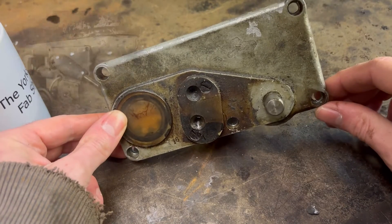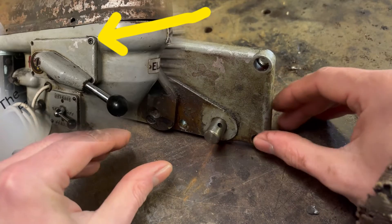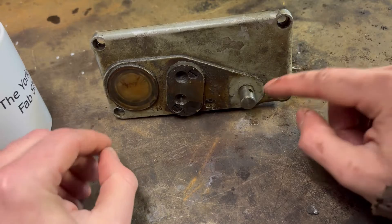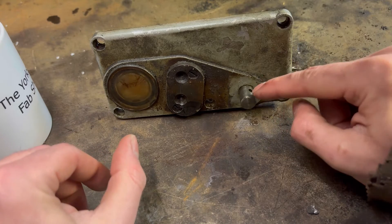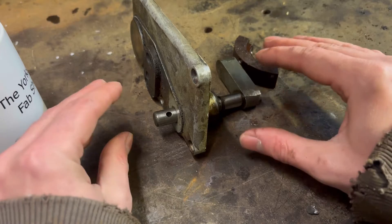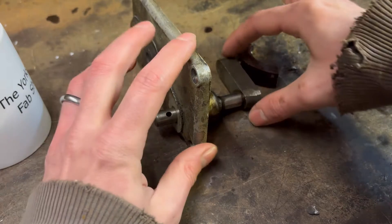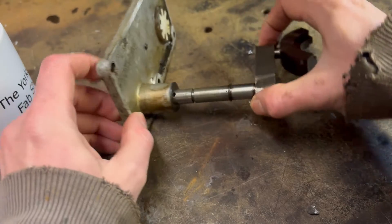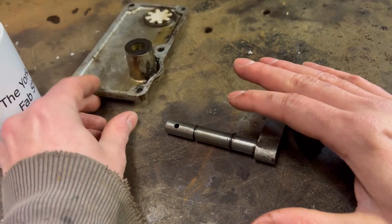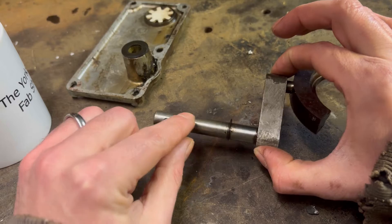Hopefully you all recognise this as the gearbox cover plate. For those of you that have had the pleasure of using an Elliot Progress 2GS, you'll know that a common leak point on these is here. So this gearbox had no oil in at all, and I didn't expect there to be any because I expected it to be leaking. If I draw this out of here, you can see that there isn't even an o-ring on here.